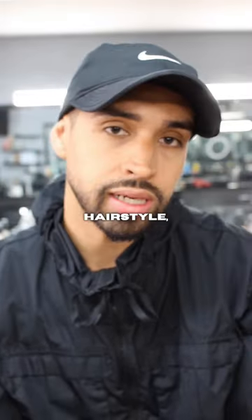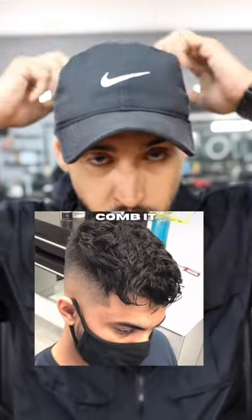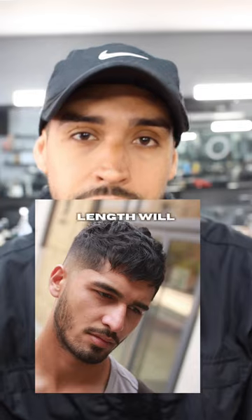Number one, we have the crop. With this hairstyle, you can add some texture. Comb it forward and make sure you're covering those arches. Anything from short to medium length will look good.